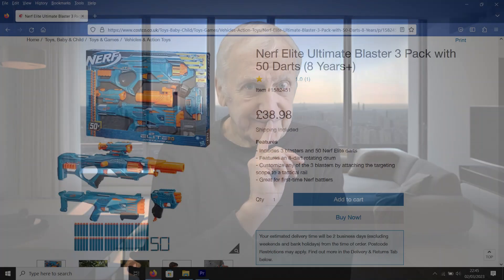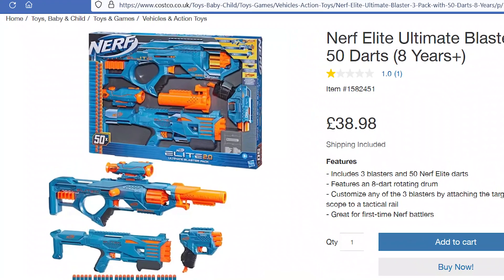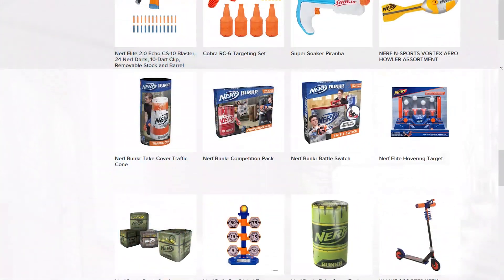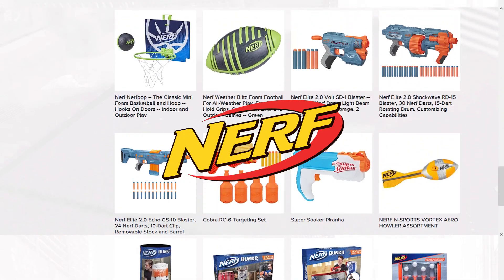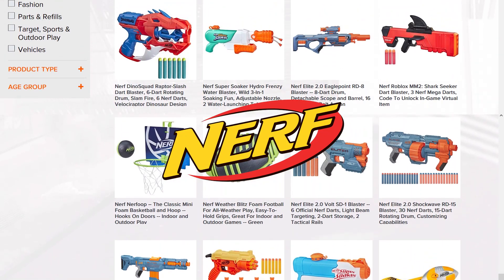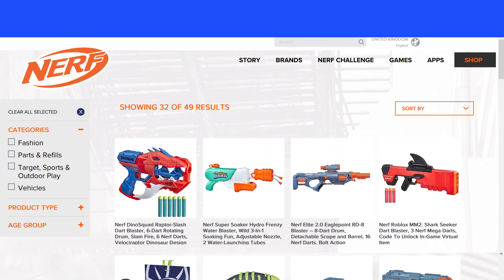We budget filmmakers have to take a more realistic and economical path. Now prop guns can be hired, but that can be quite expensive. So how do we lay our hands on a realistic blaster without breaking the bank? One way is to look towards the toy market. The major player in toy guns is the Nerf company, who make a whole series of exotic looking toy weapons designed to fire harmless foam darts.